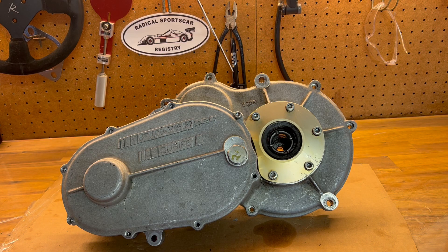Hi, this is Charlie from the Radical Sports Car Registry. Today we're going to do a quick overview video of the Quaife gear drive unit that's used in the Radical SR3. This is what the gear drive unit looks like as it's sitting in the car.